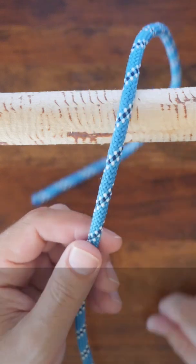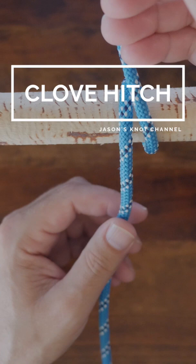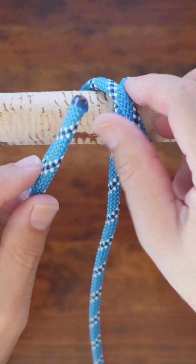The clove hitch is a popular knot that offers a fast, easy way to secure a line to a post or spar. It's often used in climbing as a temporary tie-in to an anchor point. The clove hitch will not bind after a load, and therefore it's easy to untie.